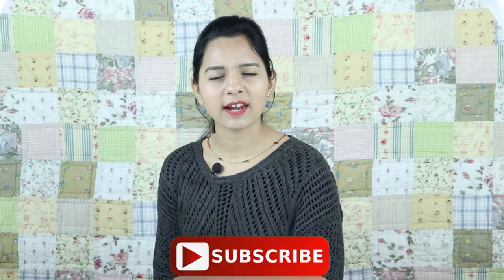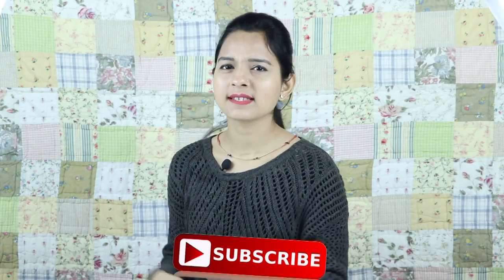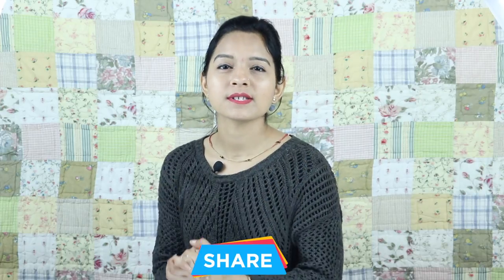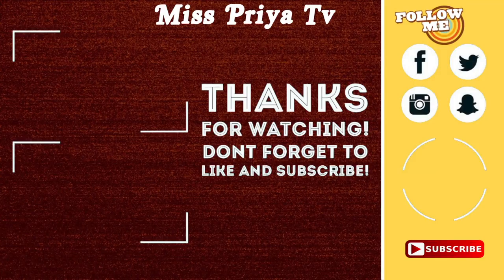So guys, if you like this video please like and share it. If you haven't subscribed yet then subscribe to my channel, and don't forget to share it with your friends. I will see you in the next video — till then take care, bye bye!